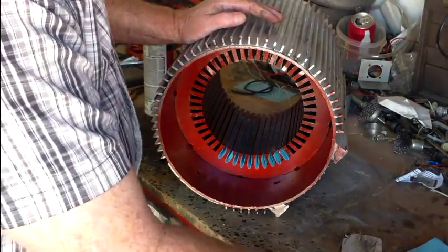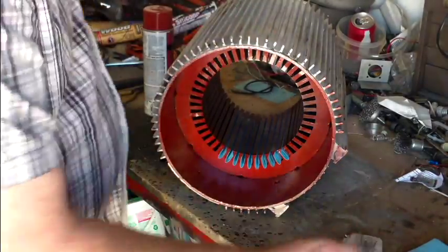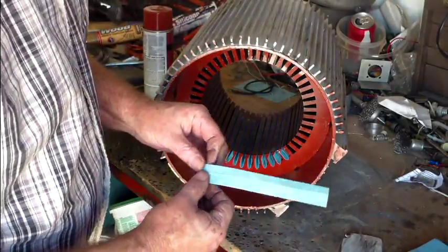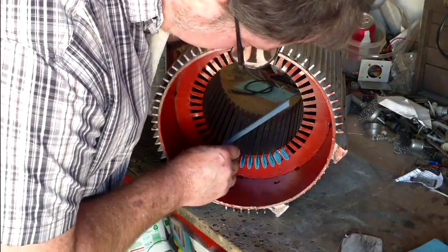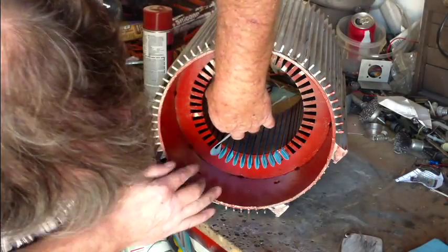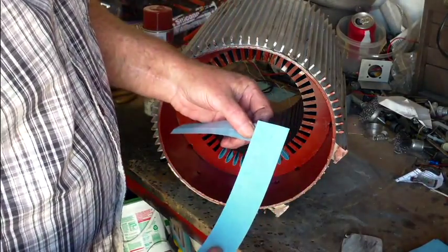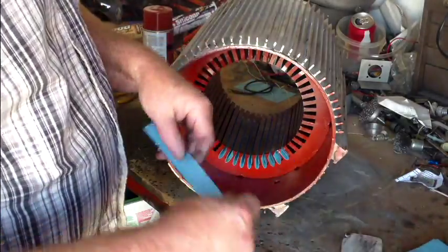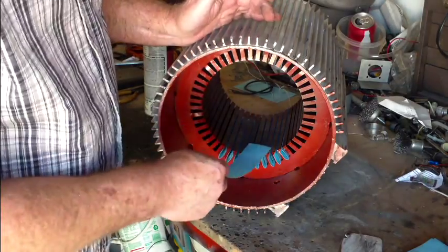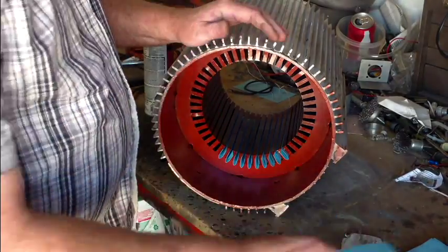So that's all I'm going to show you of that part right now. These are just flat papers cut. Usually what I do to measure is take a piece of paper, lay it in the slot, and mark it with a pencil — that gives you the width your paper needs to be. And like I said, they're three-quarters of an inch longer than the stator, so they're sticking out three-eighths of an inch on each side.